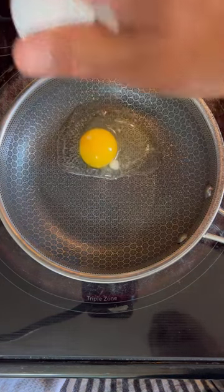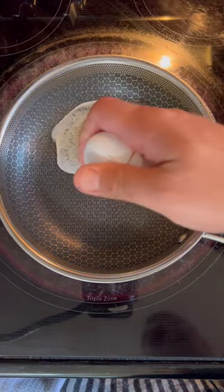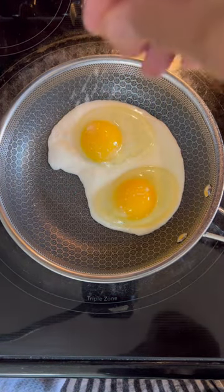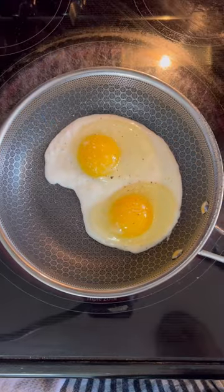I sprayed a little Pam olive oil in there, went ahead and cracked in two eggs, and added a little light seasoning with salt and pepper.